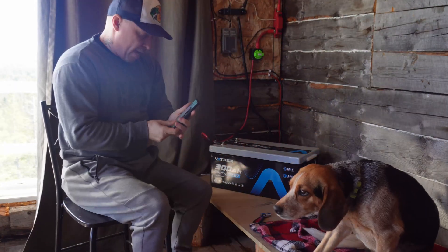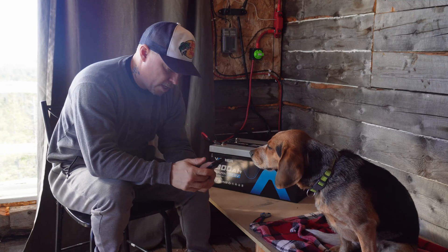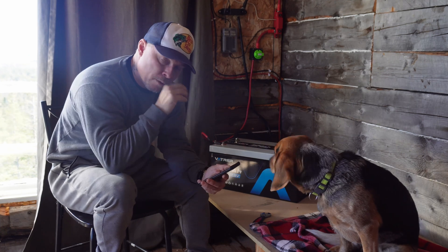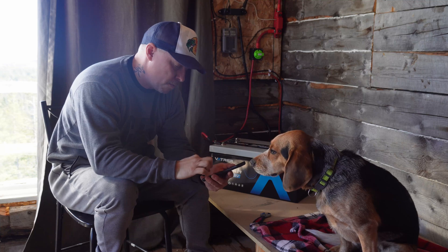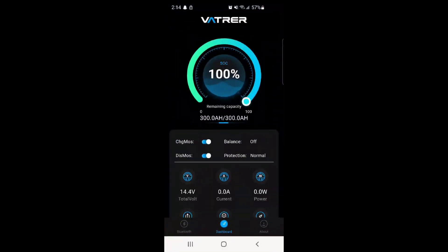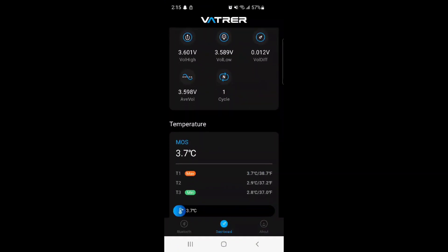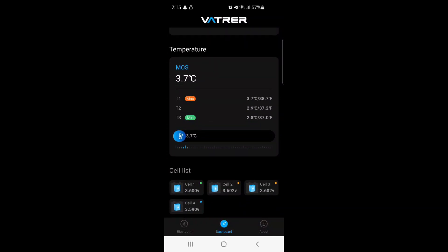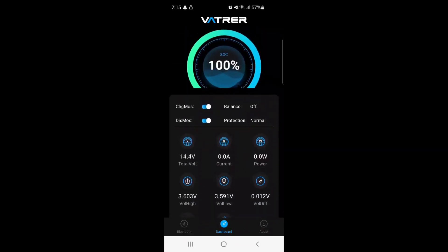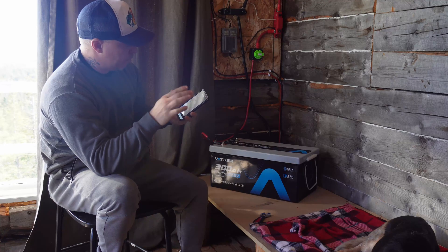My favorite thing about this battery is the app. Vader has an app for this battery — for all their batteries, I assume. There are actually a couple of apps you can download, but I use the Vader one. They tell you how to find it in the manual, and it's very easy to download and connect immediately. It shows your discharge rate, how much power is coming in and going out, state of charge — right now it's at 100% — remaining amp hours, and even the temperature of your battery once it starts heating up.